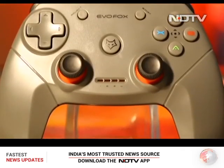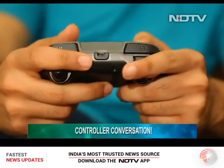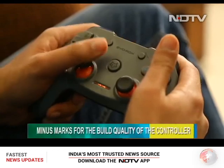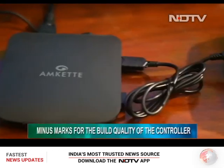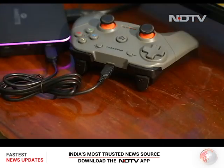A good console is just half the battle won — the other half is dependent on the controller. This is where things take a downturn for the Gamebox. The build quality of this controller is sub-par; it feels plasticky and the triggers wobble when you play with them. However, the saving grace is that the joystick is rechargeable and doesn't run on batteries.